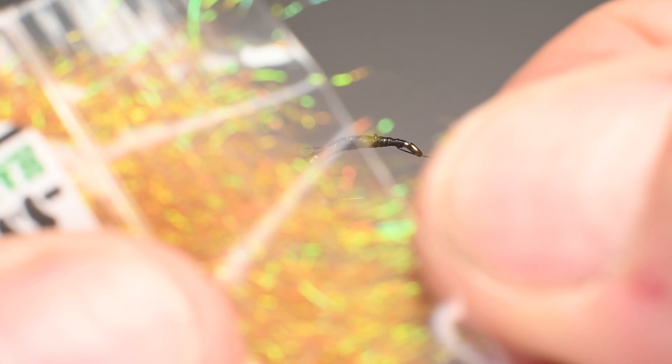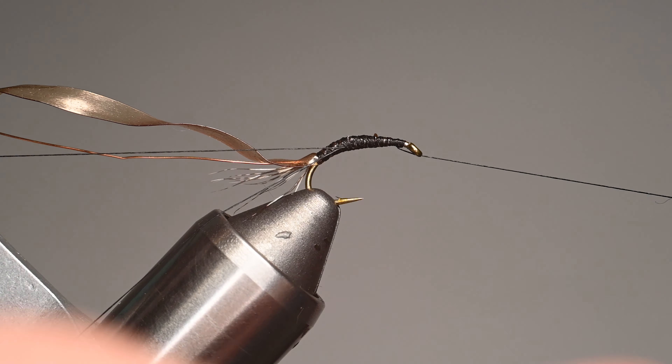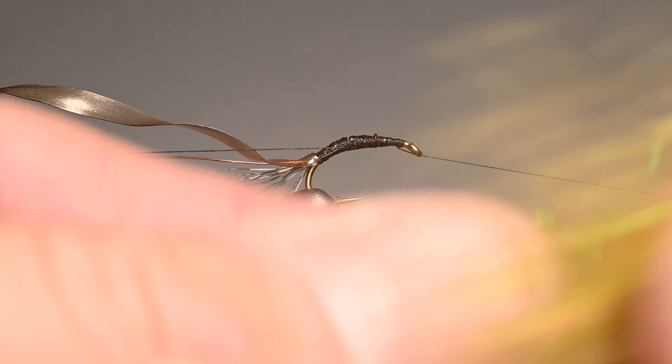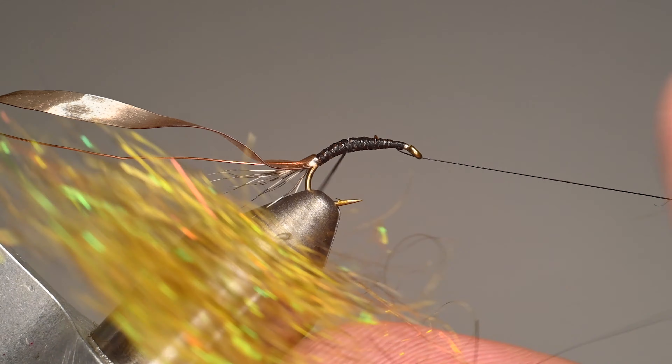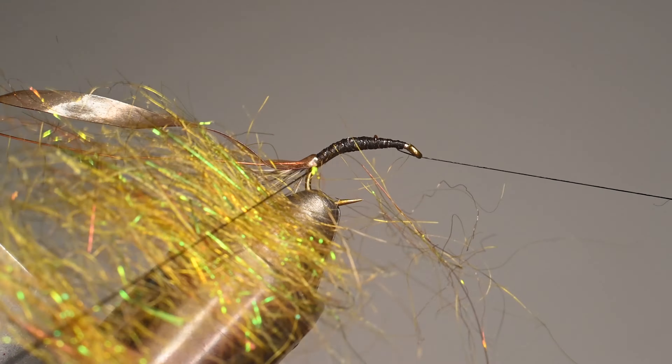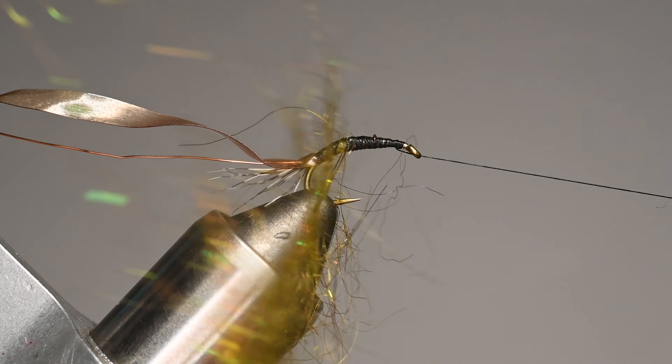Let's get this body ready. I'll take a smidge of that ice dub and a slightly bigger clump of this dark olive blend, which has a little bit of flash — I like mine to be a little bit brighter. We'll mix them by stacking on top of each other, twisting into a noodle, then stacking again. For the last stack I'm not going to twist them together — I'll leave it a little flat. By putting one thread in the material clip it's easy to grab it and insert the blend into the dubbing loop. Spread it out — the fibers are really long, but we can always trim them.